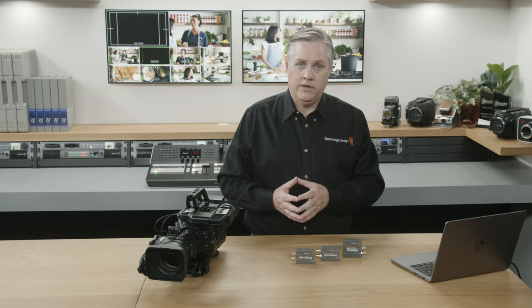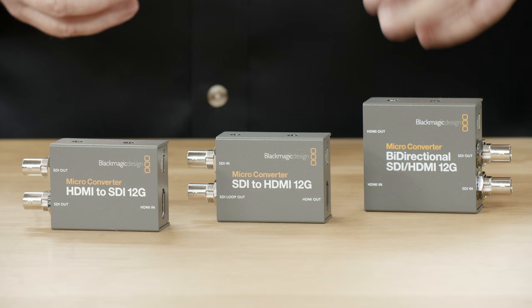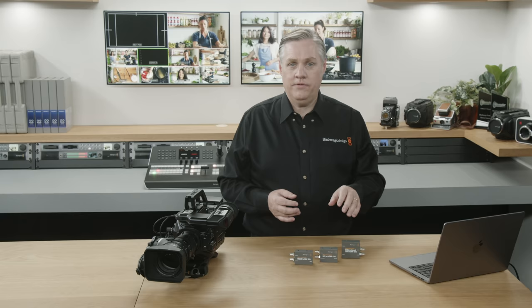The last one is the Microconverter Bidirectional SDI HDMI 12G. It converts in both directions at the same time, and just like the 3G SDI model, it can do two different standards in each direction — like HD conversion in one direction and Ultra HD in the other. These 12G SDI models support SD, HD, and Ultra HD conversions. The bidirectional 12G model has a new feature: a 3D lookup table in the SDI to HDMI conversion path, so you can use it for monitoring.